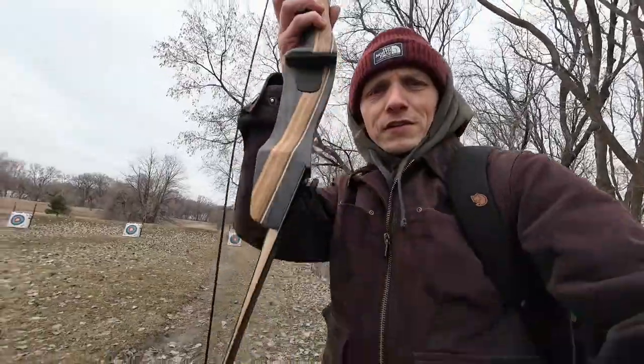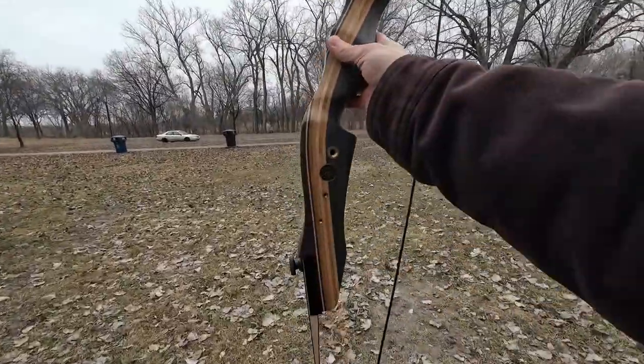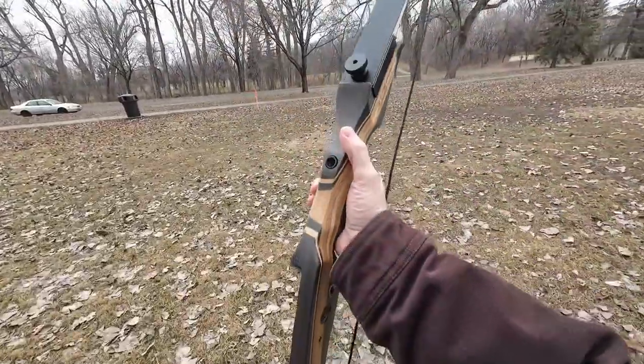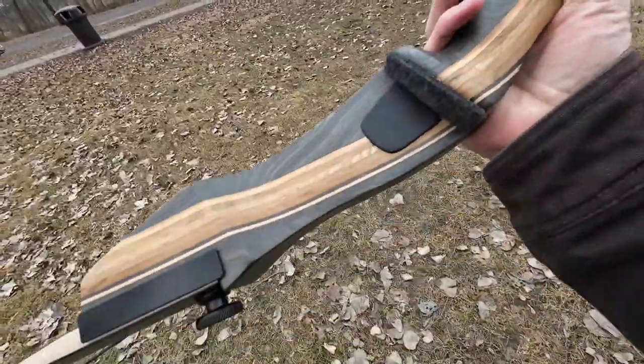This is just another way to stay in tune with our primitive past. Guns are cool and hunting with guns is fun, but bow hunting — you're a little more aware, a little more present. Beautiful bow. Love the handle, love the stain on the wood, the design. Archery is awesome.